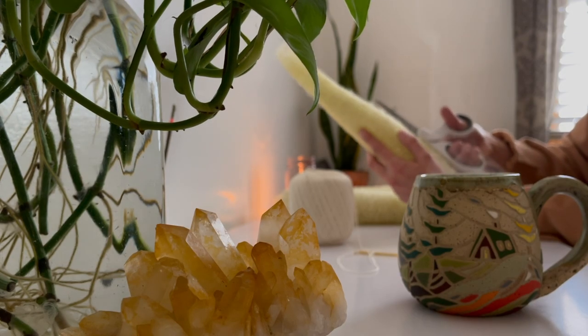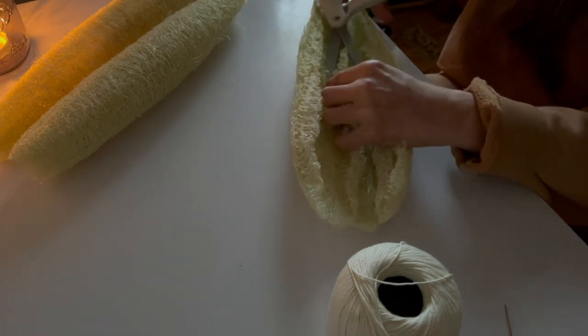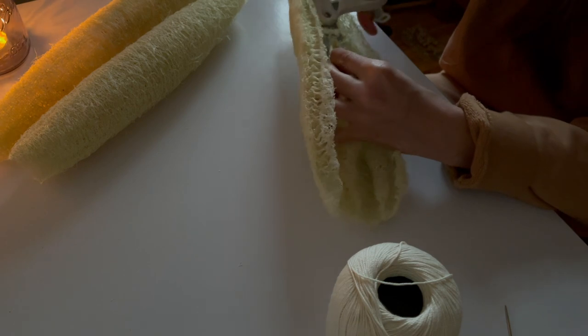Two days later, most of my luffas were still slightly damp, which was perfect to mold them into some sponges. I think it'd be fun to gift some of these for the holidays.